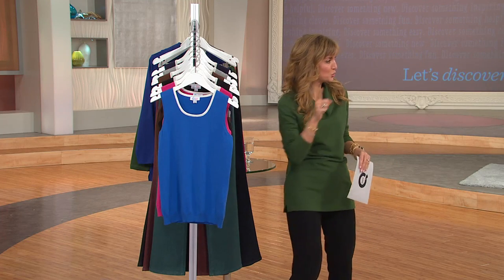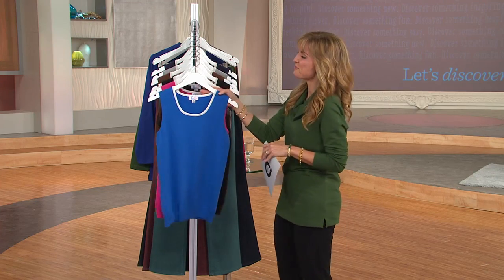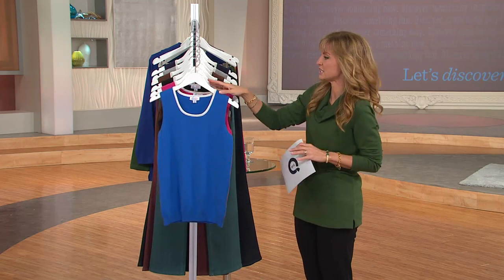If you want to see me with zero makeup on using the laser, you can go to my Facebook page. I got no shame — I showed it to you because I was giving it a try myself, and I'm really quite amazed with the technology.